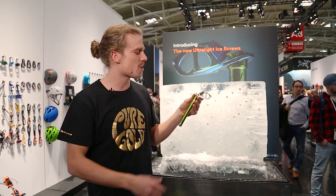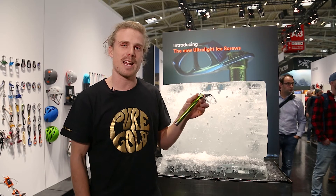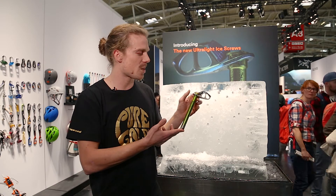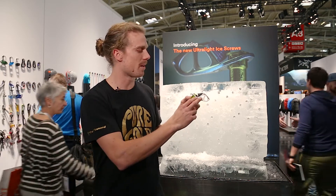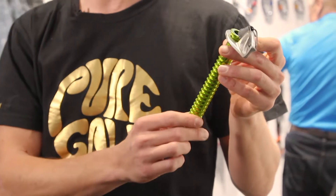We're here to present you the new Black Diamond ultralight ice screws. The new ultralight ice screws are 45% lighter than our current express screws. The big change here is that we have the whole body in aluminium with the complete hanger as well.